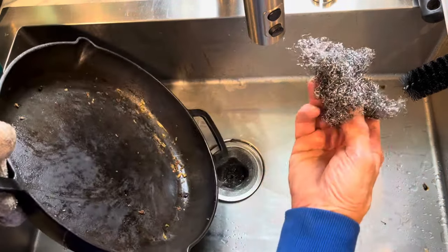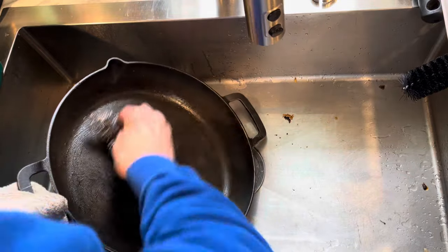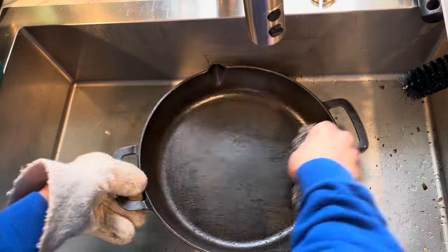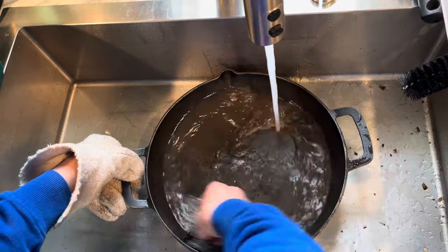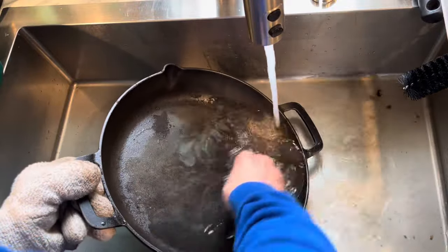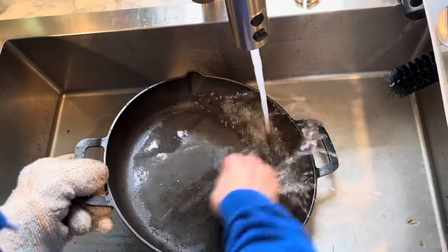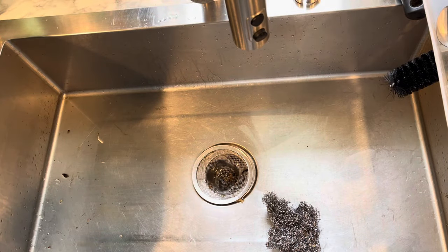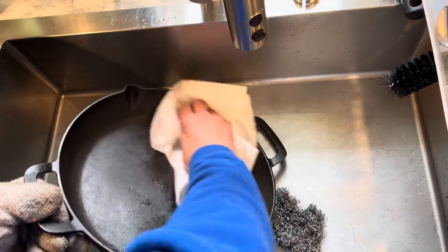So this pan is still a bit warm. I rinsed the soap out of here. I'll just use a little bit of warm water for the tougher spots. And we're not going for perfection. These towels I had on top of the stove to soak up the water from the lid — I use them to wipe it out.